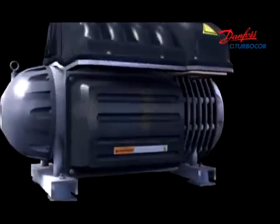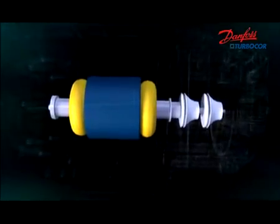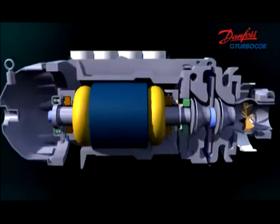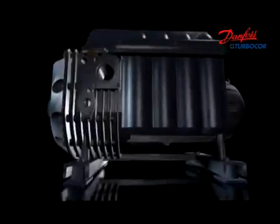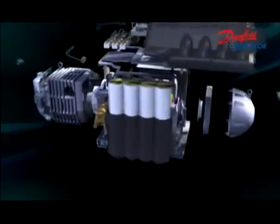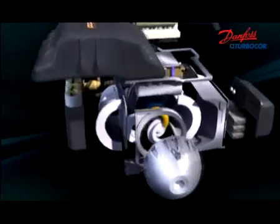Danfoss TurboCore is equipped with the latest variable speed drive technology, which realizes a stepless capacity control ranging from 15 to 200 ton. With this technology, Danfoss TurboCore can adjust itself precisely to match the load and operating conditions for maximum efficiency, saving money for building owners. Danfoss TurboCore is the world's first truly smart compressor.